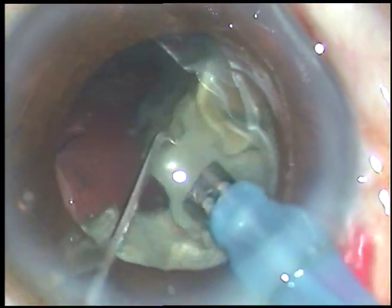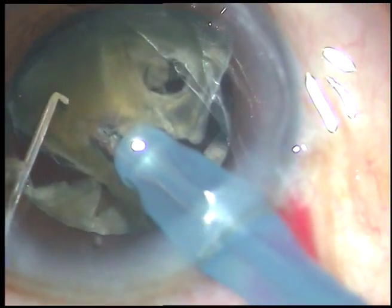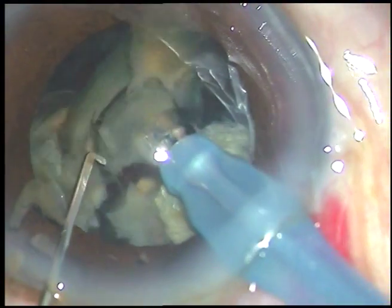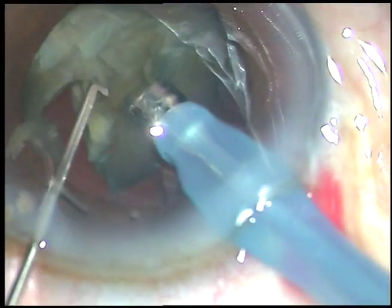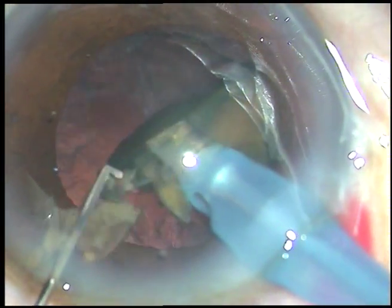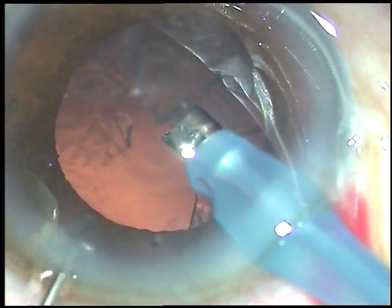Each fragment is being emulsified applying ultrasonic energy and removed. Ultrasonic power used in this case is 70 percent, flow rate is 45 ml per minute, and vacuum is 450 mmHg. Now we are towards the end of nucleus management — these are the last few bits. I remove the chopper to make the anterior chamber more stable, and as I do so, leakage from the side port stops.